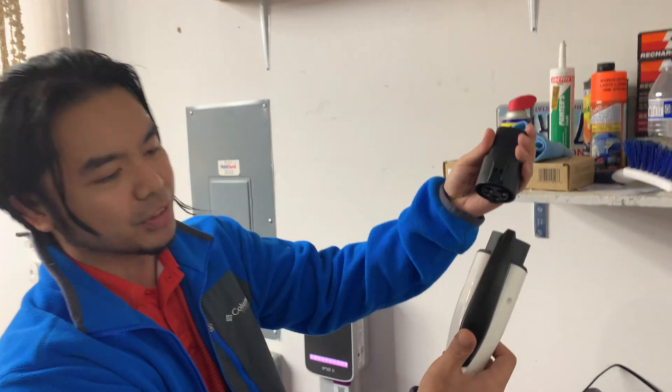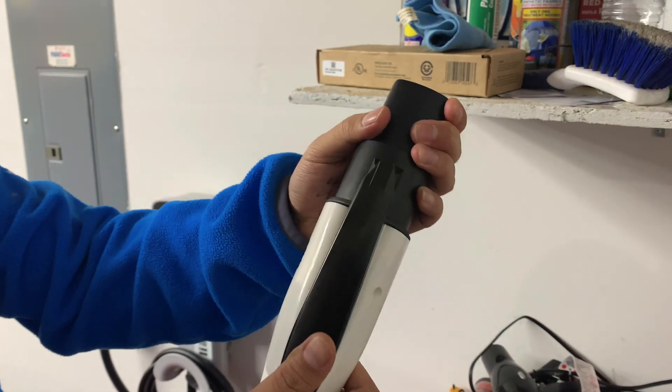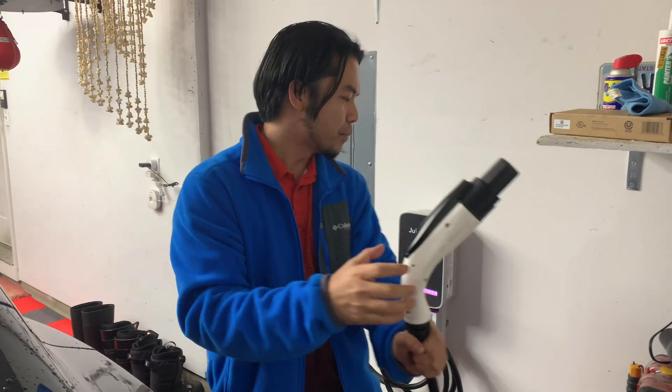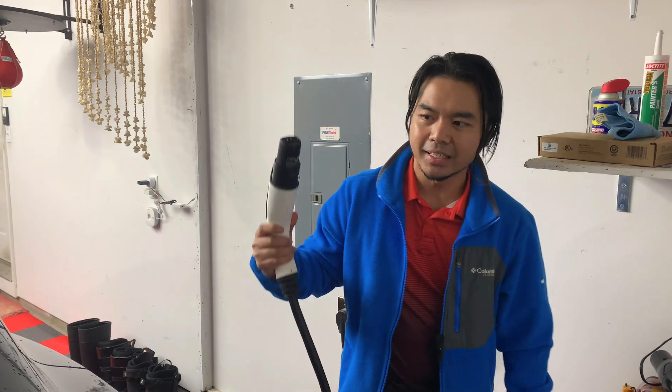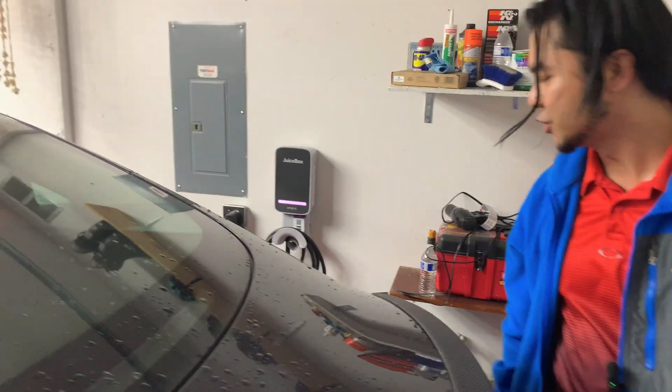Let me show you how to connect the adapter. You push this thing down and the connector slots right in — just like that. It's pretty plug-and-play, pretty easy. That's a full demo on how to connect the adapter. Now let me show you how to charge your Tesla.